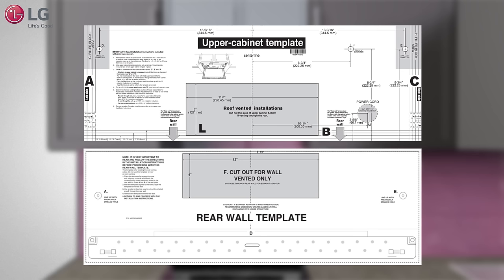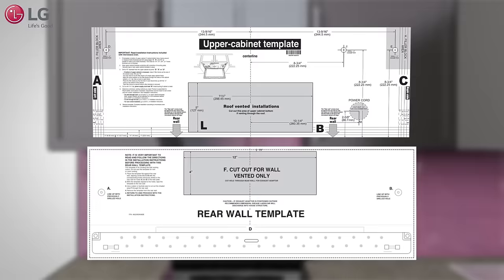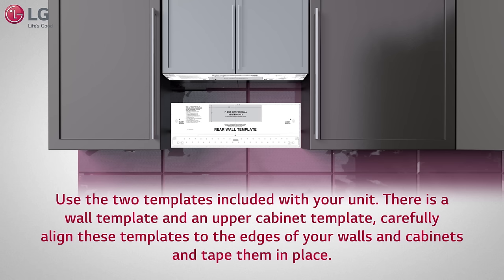Then screw everything back into place. To prepare the wall and upper cabinet for installation, you will need to use the two templates included with your unit. There is a wall template and an upper cabinet template.